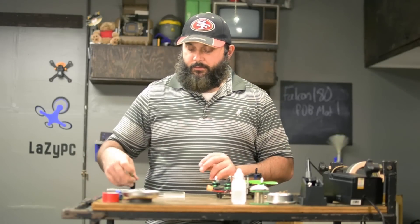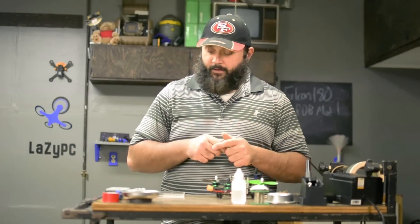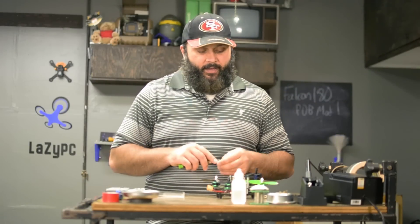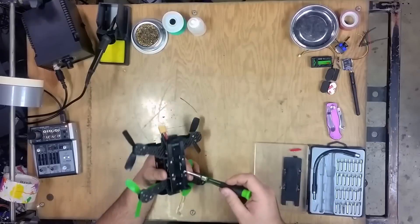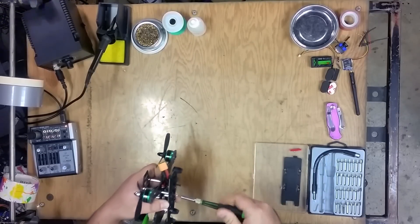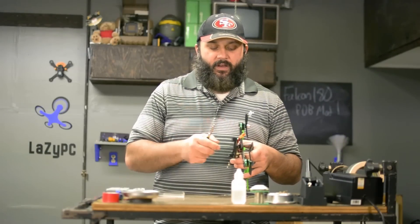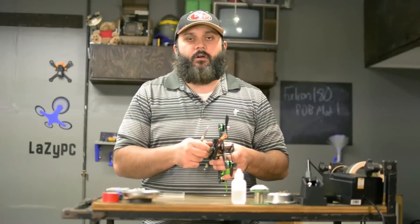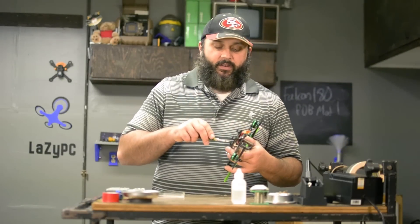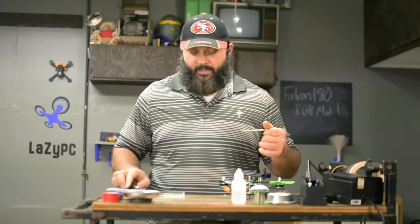I probably don't have all the tools here that I'm going to need. Hopefully I have most of them — I don't want to spend more time running around the house than actually working on this. What we're going to have to do is drop down the PDB, desolder all the ESCs from it, replace the PDB above it, shorten all the ESC wires, and re-solder them. We're also going to drop off some unnecessary PDB wires as well as the landing gear.